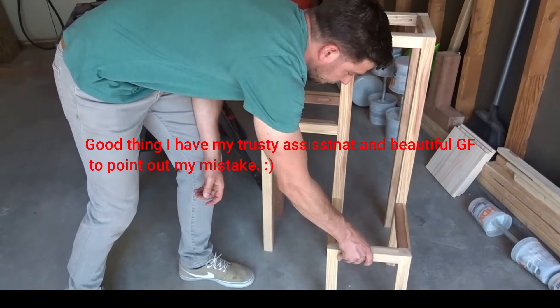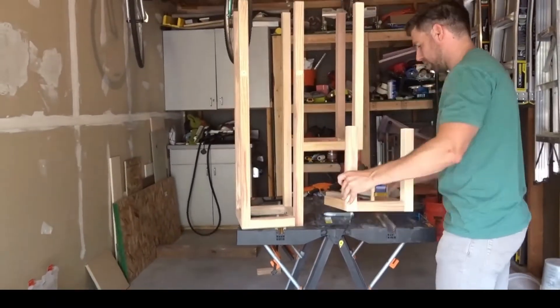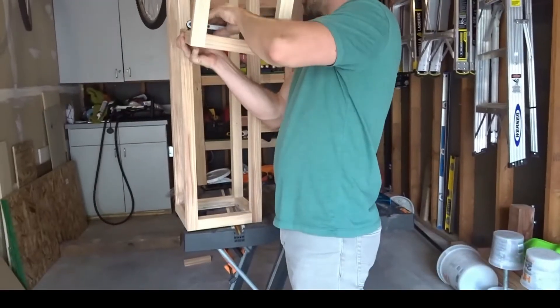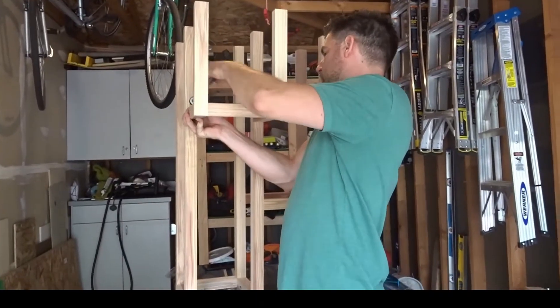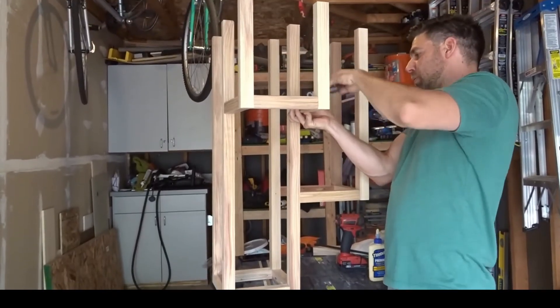This is what the final result will look like with the tabletops on it. The last part is to secure the 12-inch piece to the 36-inch legs, once again using the same process.